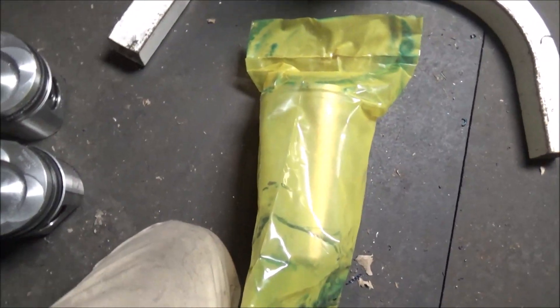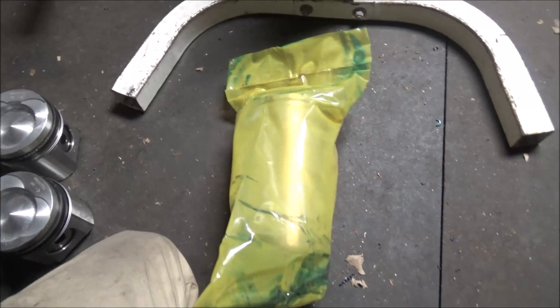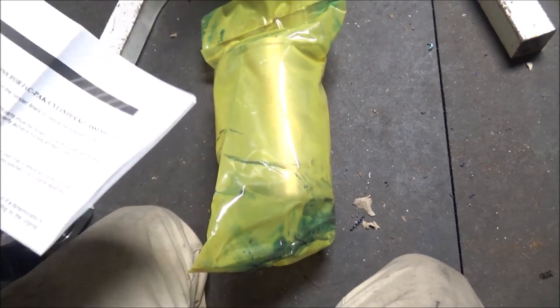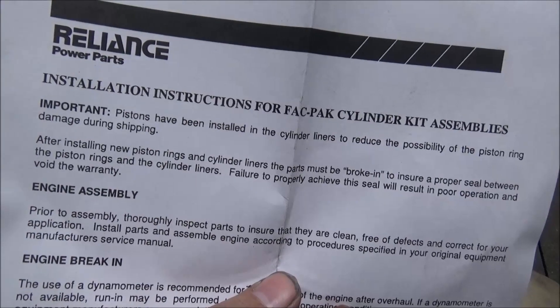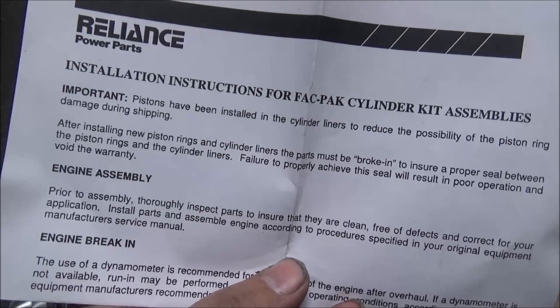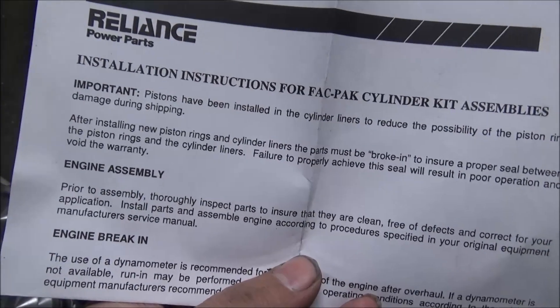Here's this unopened cylinder bag from this overhaul kit. Let's take a look at what it says about these. It says important: pistons have been installed in the cylinder liner to reduce the possibility of piston ring damage during shipping. If you're installing new piston rings and cylinder liners, the parts must be broken in to ensure a proper seal between the piston rings and cylinder liners.